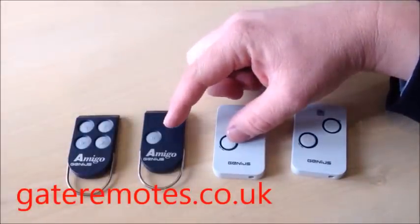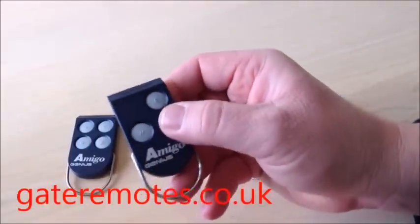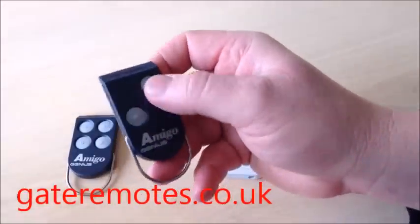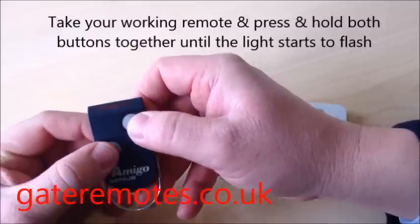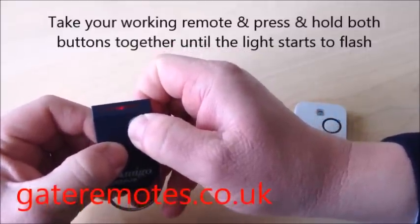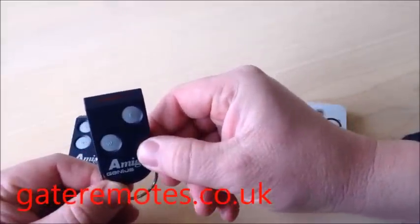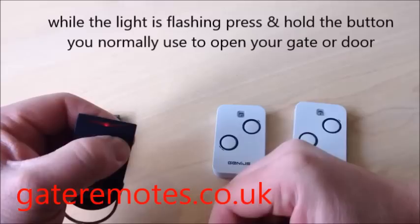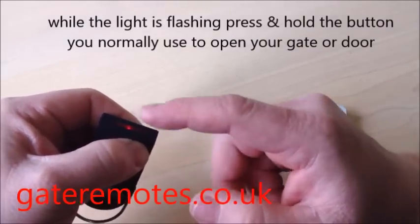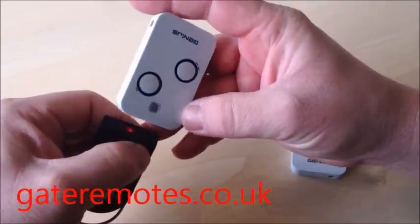If you imagine using this remote to operate your gates and you normally use the top button, what you do is take the remote, press and hold both buttons together for a couple of seconds. As you'll see, the light will start to flash on the top. While it's flashing, press and hold the button that you normally use, keep it held in, and the light will come solid on the top.